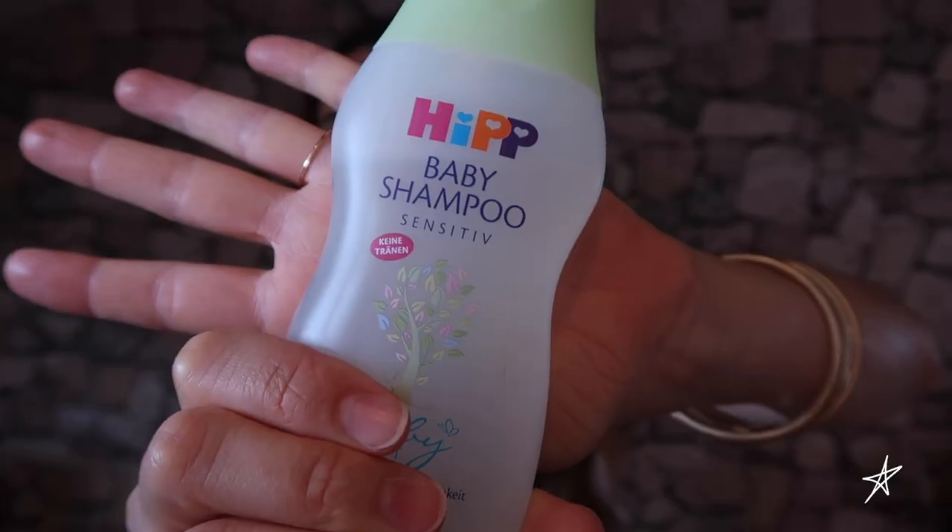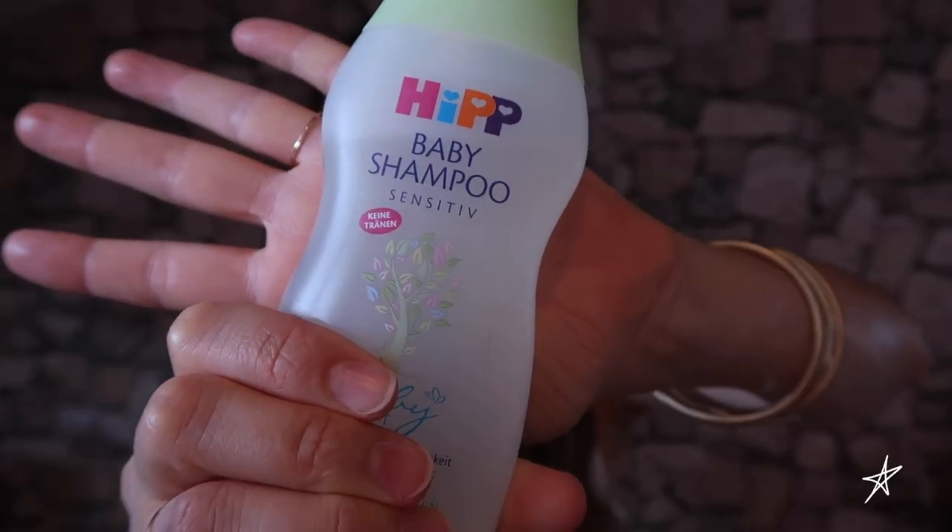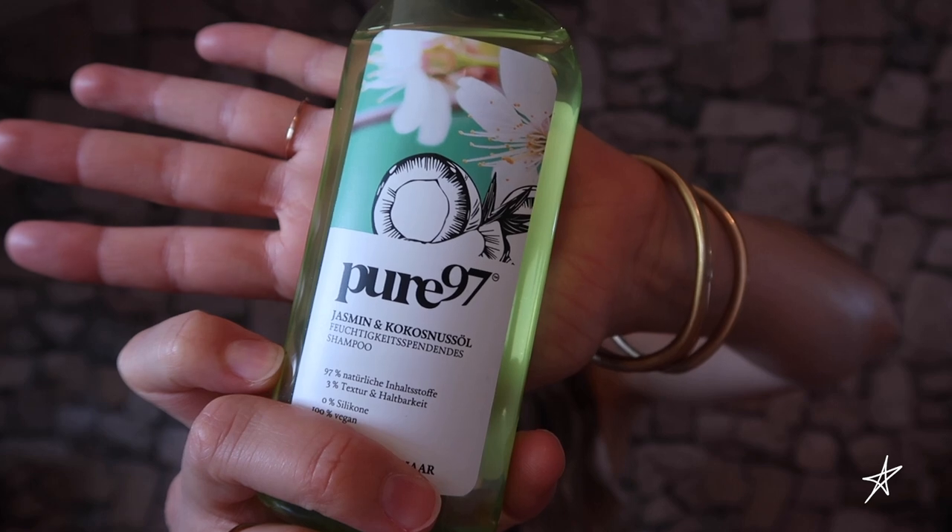As far as shampoo goes, I stopped buying into the fantasy magical wonderland treatment described on the labels and I try to go for the simplest and cleanest shampoo I can find. Look for a shampoo which is mild and gentle, with as few chemicals as possible, so that it isn't going to dry your hair out. The best ones I found at my local drugstore are the Hip sensitive baby shampoo and the Pure 97 Jasmine and Coconut Oil shampoo.